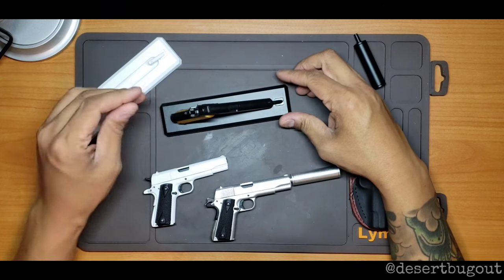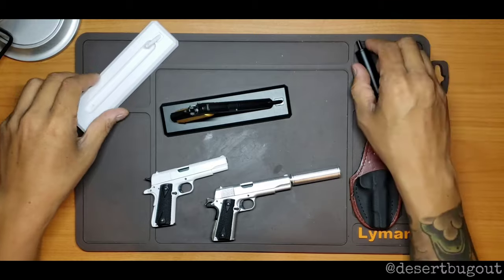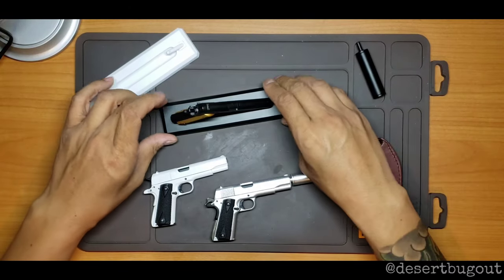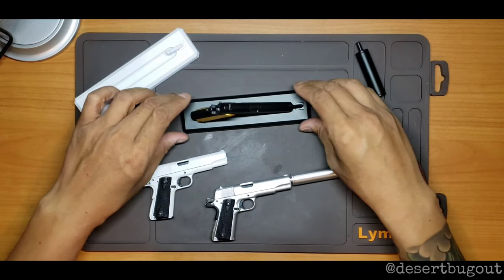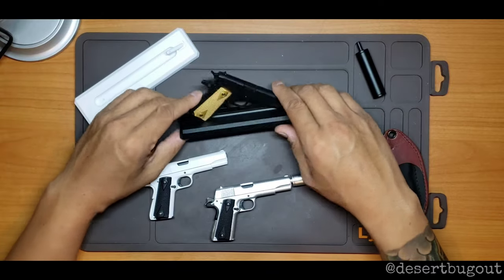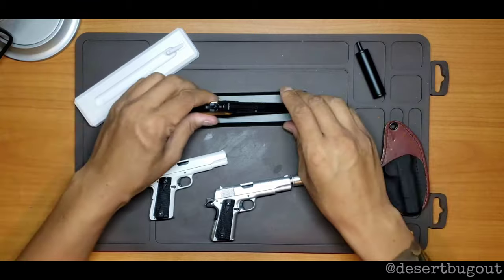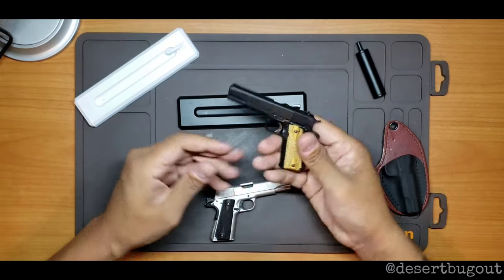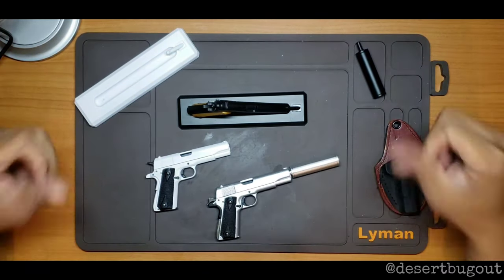These are the stands that it comes with — a cool little display stand. You don't really get those with the Alloy Empires; they have little acrylic ones to make them stand, but these come included. So you can pop them right on your desk — cool little desk piece. But best of all, a cool little fidget toy. Anyway, that's the Goat Guns 1911 — check it out, peace.